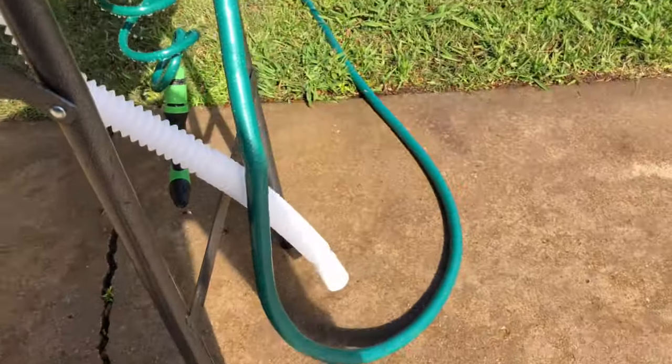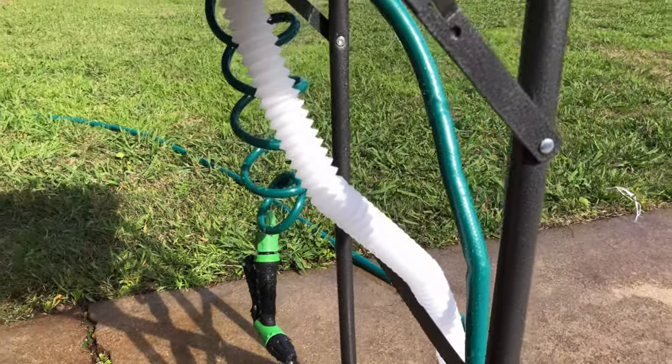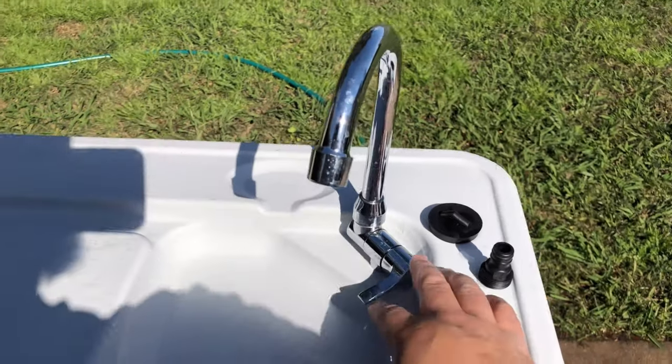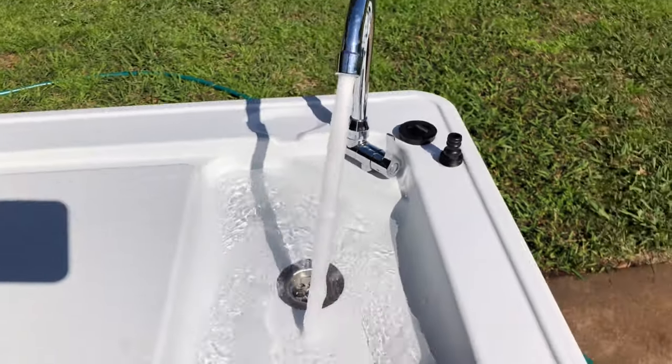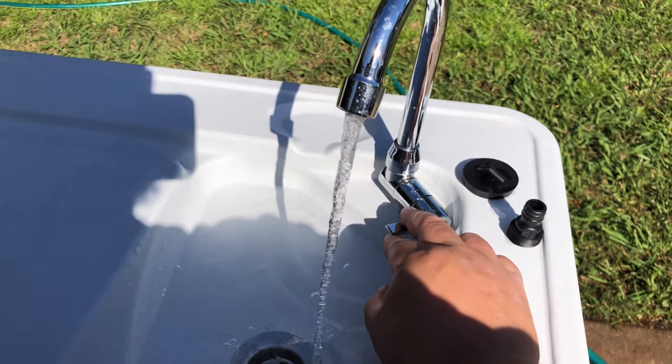I have the drain right here set up just off to the side. If you're cleaning fish and stuff like that, you put it in a bucket with a drain in it to catch everything so it's not all over your floor. Here's the sink feature — turn it on. That's all the way on; obviously you can lower it to wherever you need.